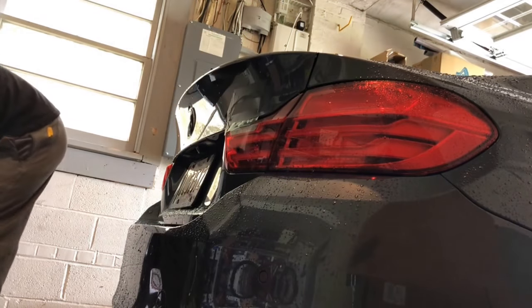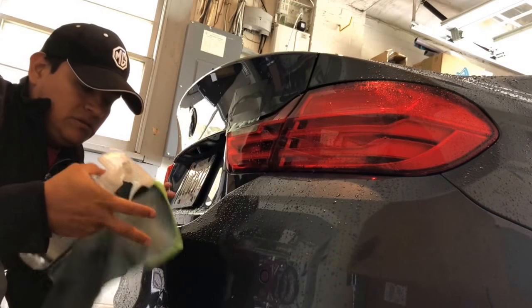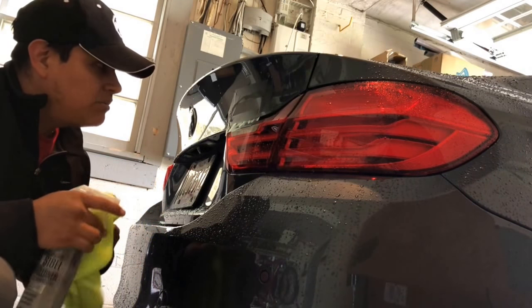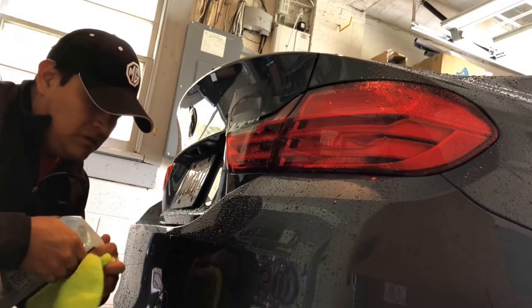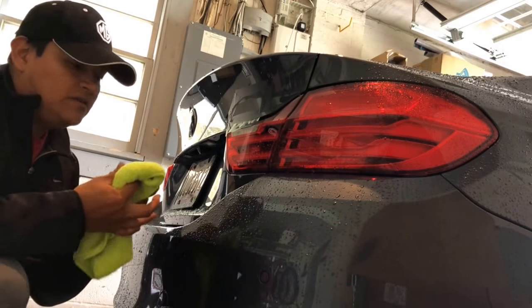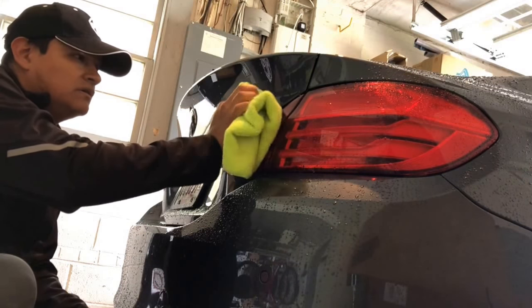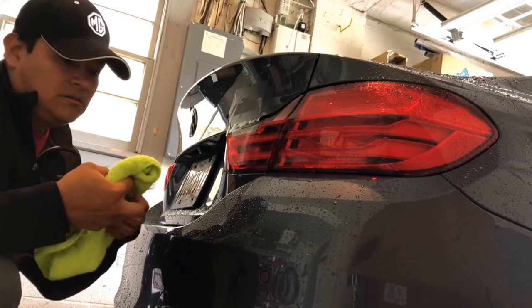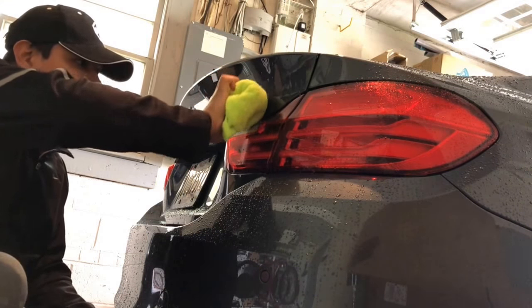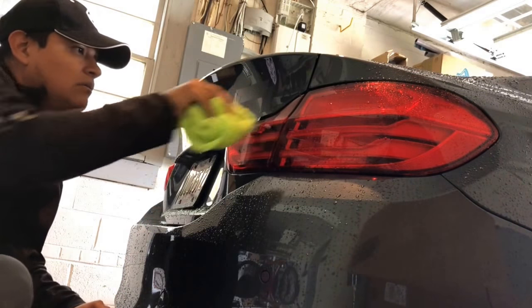Now I'm going to come in with my Chemical Guys Nonsense super cleaner, pH balanced. I'll use a clean microfiber towel — these Chemical Guys microfiber towels are awesome, pick them up from Amazon. I'll just rub some of this on there. Like I said, this is just to make sure it sticks properly. That's nice. Perfect.